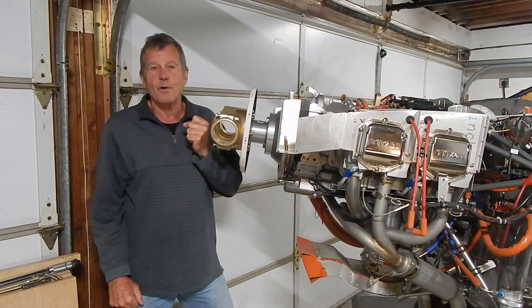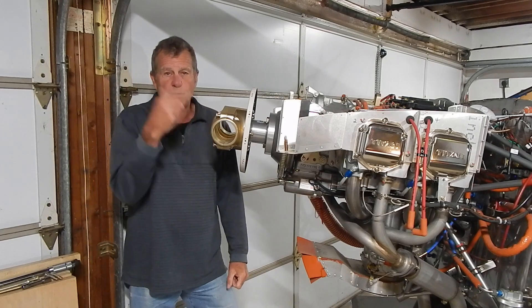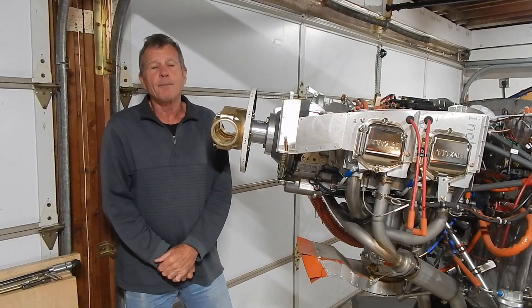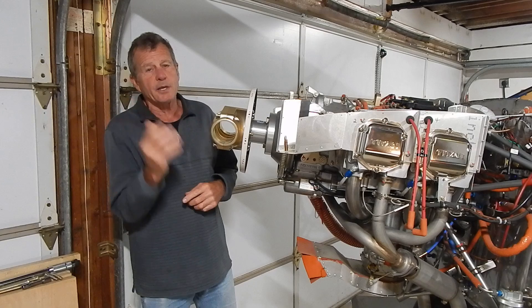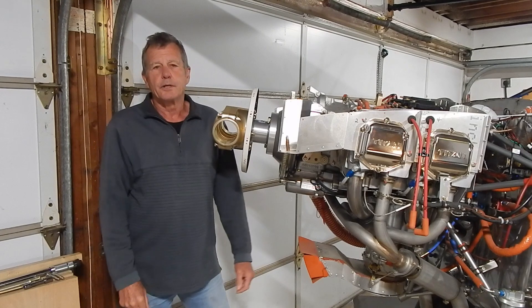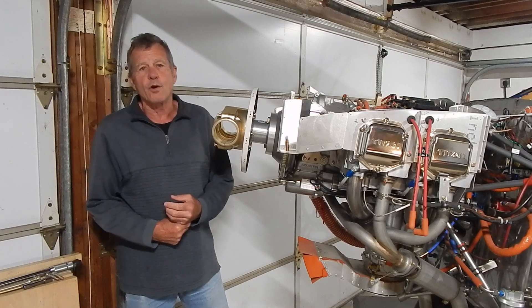There was one pilot who heard a clanking around in the spinner, and upon landing one of his retention bolts was banging around inside the spinner. To my understanding there have not been any catastrophic losses, but certainly the loss of a retention bolt or a prop blade would result in a catastrophic outcome.